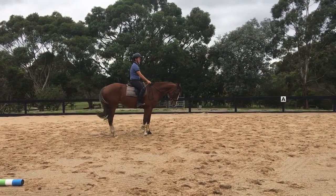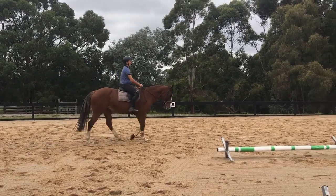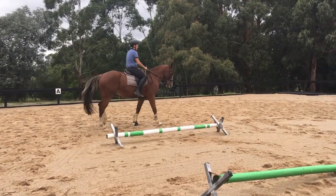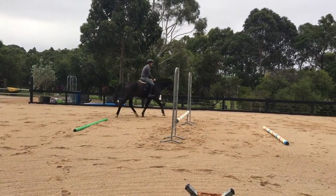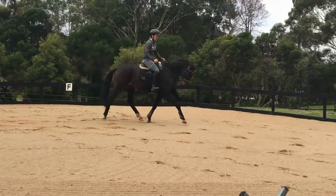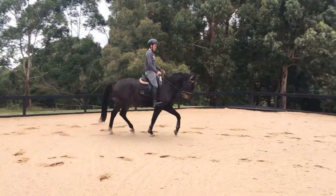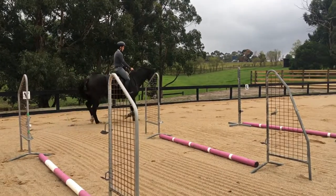Don't forget that we also need to reinforce the upward transition, because the more you tune up that downward transition into the halt, they may become a little lazy off the leg. So we want to make sure that moving forward, we're getting really great responses there as well. To do this, you can use a system of increased pressure — make a little squeeze, then a big squeeze, then a kick or whatever — but just remember to keep it quite quick. Baby horses' attention span is not going to be that long, so if you leave a whole minute in between a correction, that's not going to reinforce your aid.